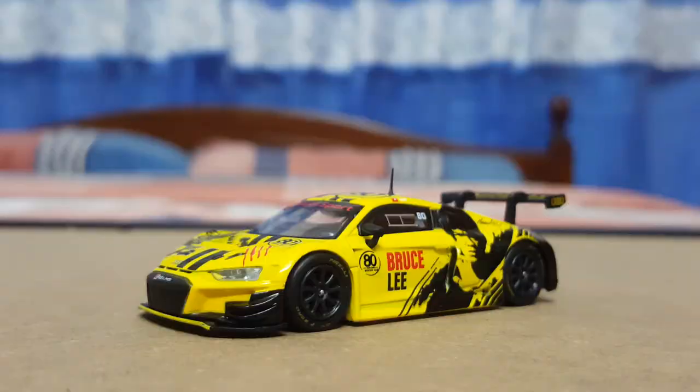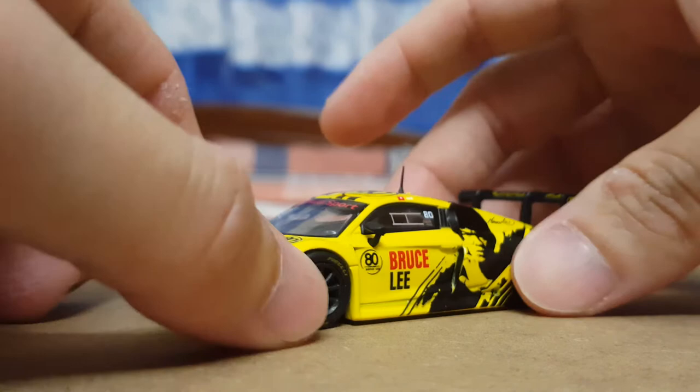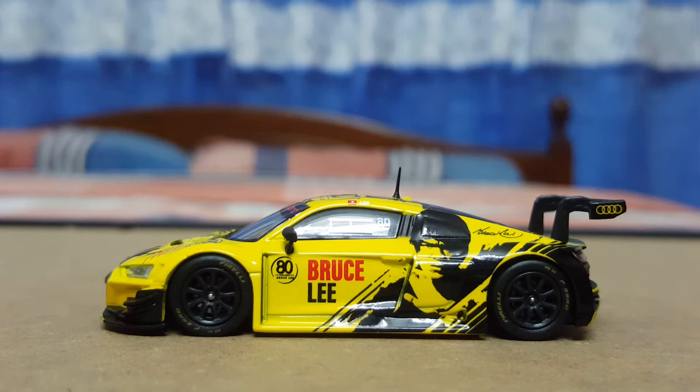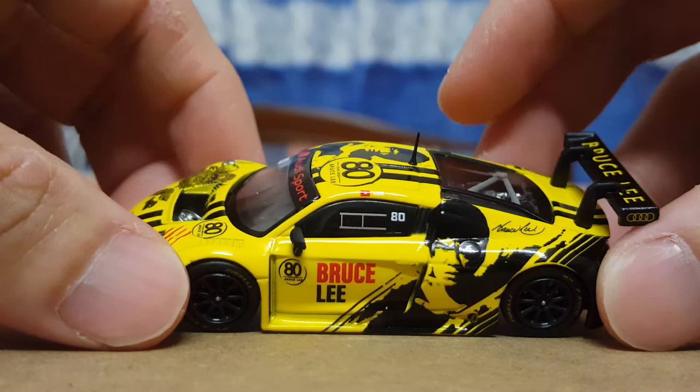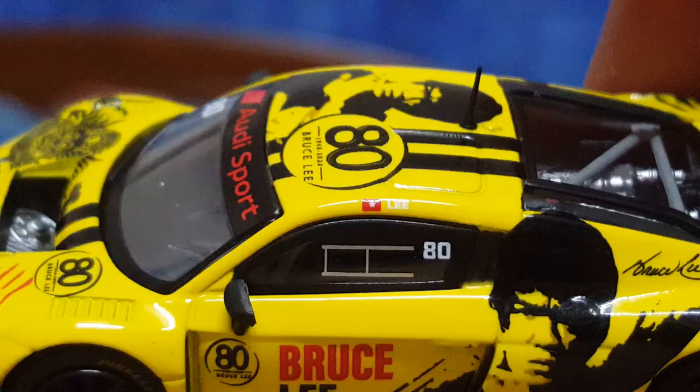And here we have it — the star attraction of the night. First impressions: wow, just take a look at that. It's not only got the Bruce Lee labeling on it, it's also got Bruce Lee's portrait right on the back of the doors. We'll take a look at the side profile first. The body design including the livery, the decals, and the paintwork are very nicely captured on this 1:64 scale. It's also got Bruce Lee's name printed at the top.